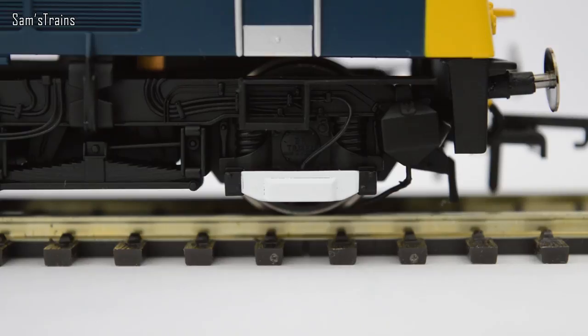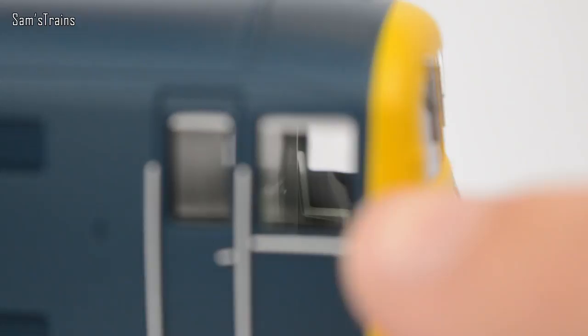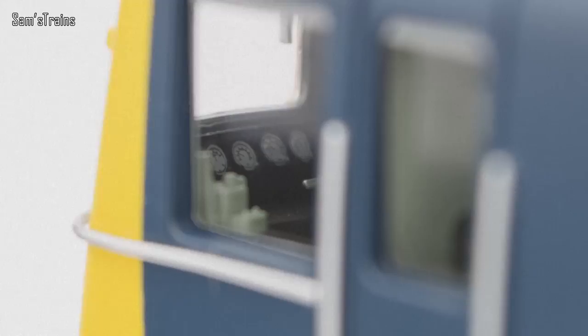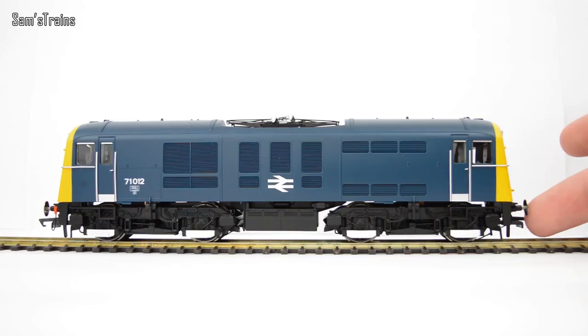The cabs are very nicely detailed with separately fitted windscreen wipers. The front is where you'd put the head codes, and I think there may be lights behind there so they light up. Inside the cab you have molded chairs, and when I looked more carefully I was amazed to see that all the gauges and dials have printed detail on them — not just a red lever or black painted shapes. That is seriously impressive attention to detail. There are also metal, sprung buffers, which is absolutely fantastic.